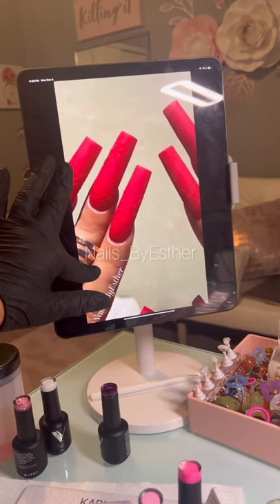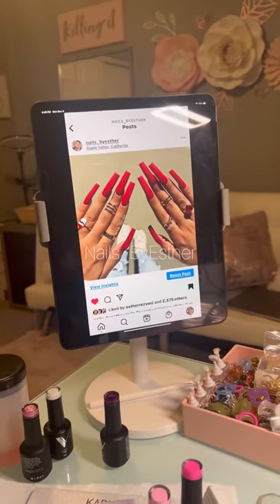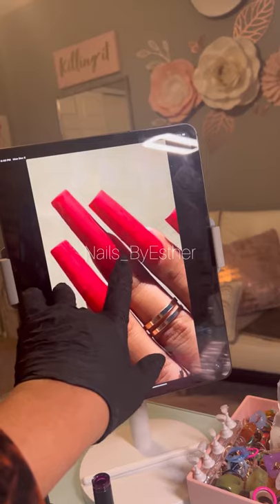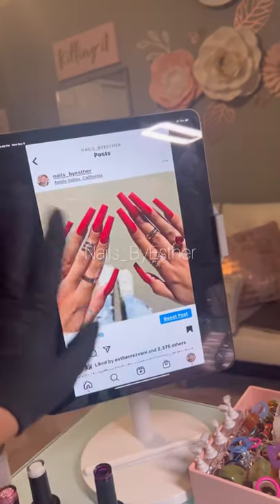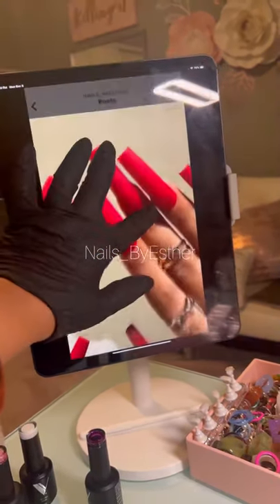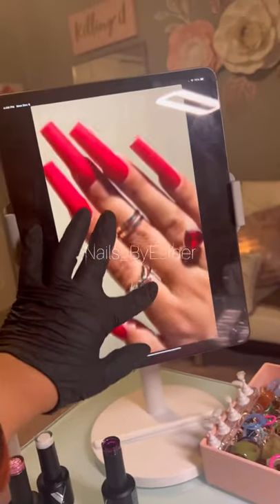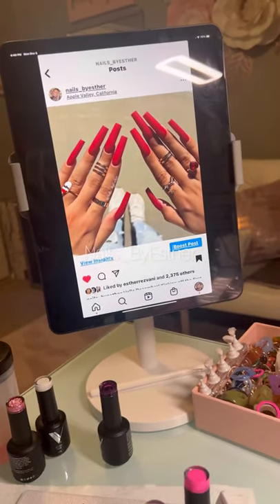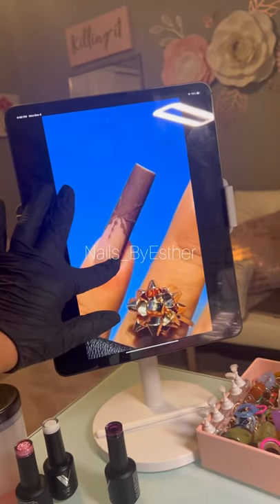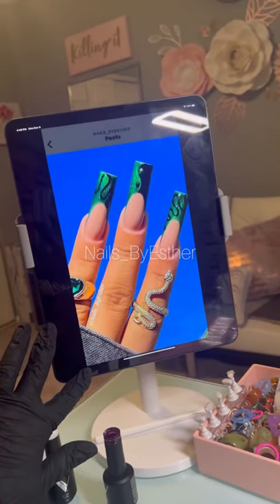A lot of people are amazed by my photos, but it's really just lighting — you've got to get the right angles. For instance, see the shadow here? That's kind of what you want to fix when you take pictures. I'd say lift your thumb up, lift this finger up so you can see everything clearly. Play with your photos to find what you like. My thing is just putting my hand up in the air and hoping for the best.